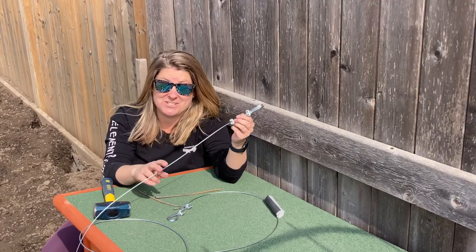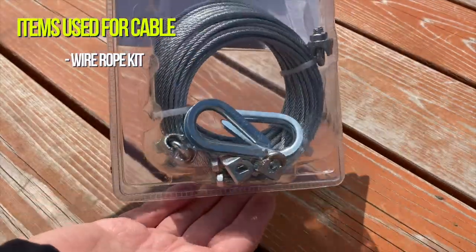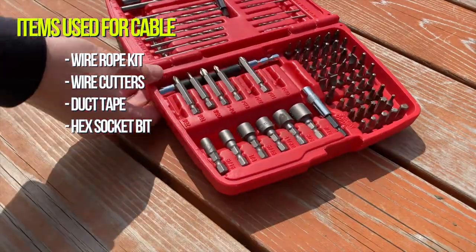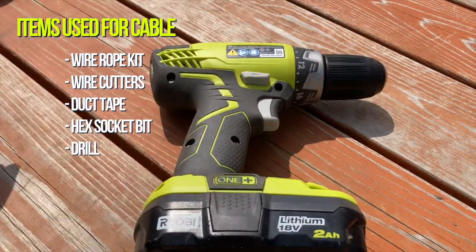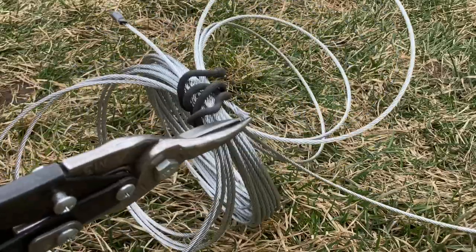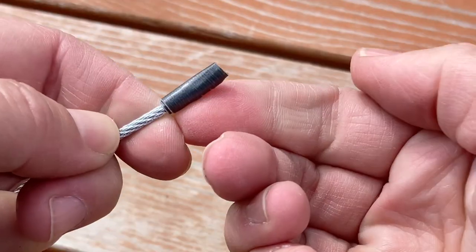My dog is not going to be able to chew through this wire. I'm going to create a cable that I can wrap around the tree and hold it in place so that any new wind storms that come through, the tree is going to be secure. After you cut it, the wire is probably going to start to fray, so I'm just going to use some duct tape and wrap it around to secure it. I have a nice clean end, and it's even better that I can make that wire rope any length that I need.